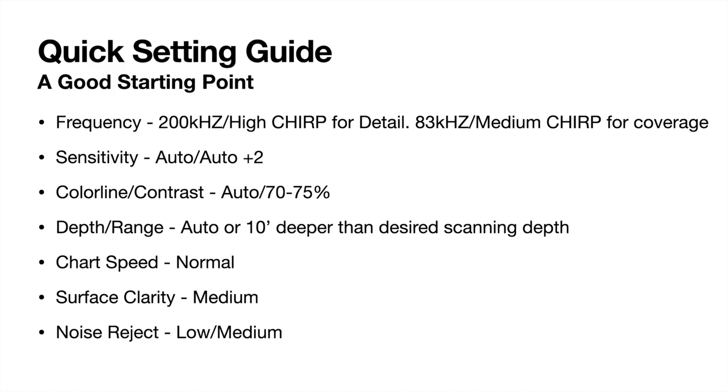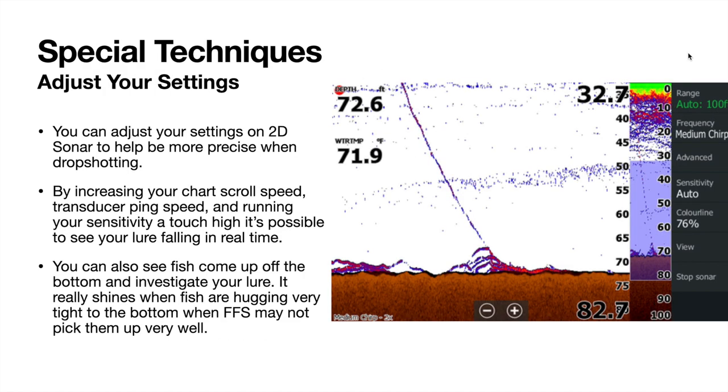Here's a quick settings guide — 2D sonar is not hard to set up or adjust. Even with all the new forward-facing sonar, I still utilize 2D sonar when drop shotting because you're not going to miss anything directly below you. When drop shotting, I increase my chart scroll speed to two times or three times — I usually run it at two times. That makes your screen scroll twice as fast, keeps things updated quickly, and elongates small blips so they're easier to see on the water.